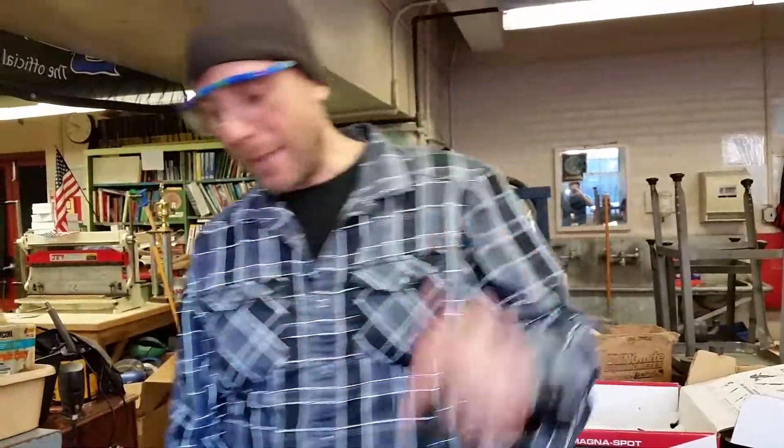I'm Mr. G and that is the stud welder used as a heat shrinking tool, rather than mechanical shrinking in case you can't get further than an inch. They do have shrinkers that reach in — I just don't have that at the school here. Thanks for tuning in, I'll see you later. Bye-bye.